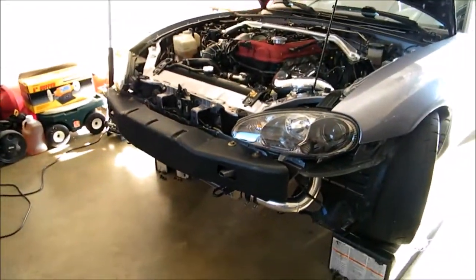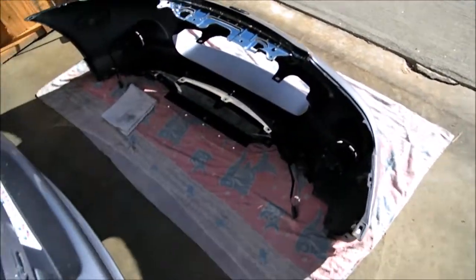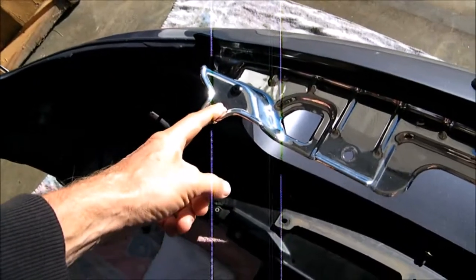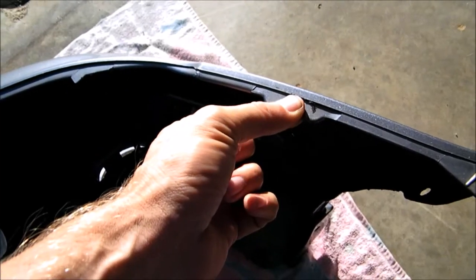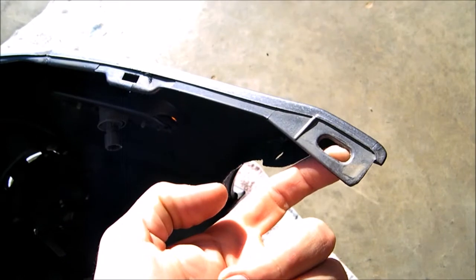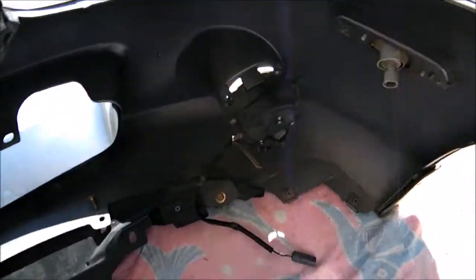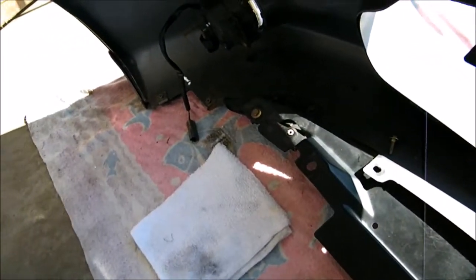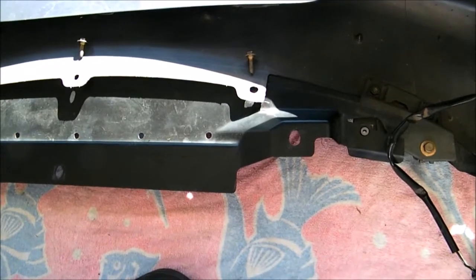I'll explain how to remove the bumper first - it's pretty easy. Here's the bumper; I put it in the back of the car. There are four bolts that hold it on the top right there, and then there's a little tab right here that it's held on by, and there's a screw right here that fits into the corner. On the bottom there are three screws on both sides.